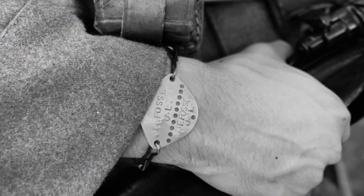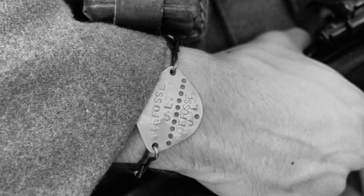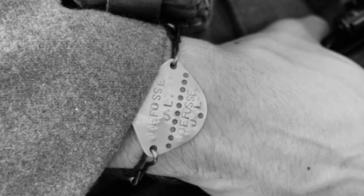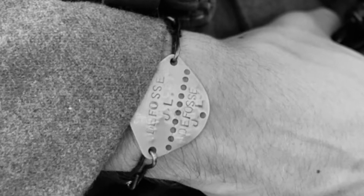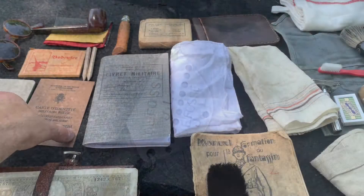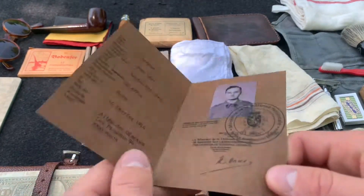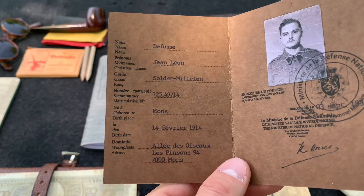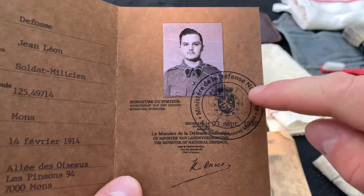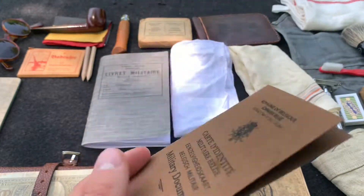And something I forgot to include in the video is the ID bracelet. Every soldier would be issued this, and I believe it would be worn on the right wrist. On the bracelet it would include your last name and your first and middle initial. On the flip side you would have your unit number as well as your soldier's ID number. And here is another military ID card — a small one. Inside you would have all your name, where you're born, birthday, everything like that — your photo, and of course the stamp on there. This you would also have on you, and it's very important to have.